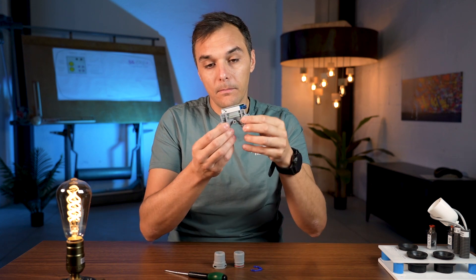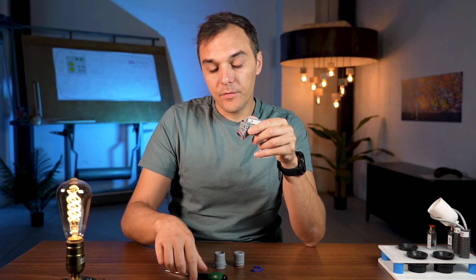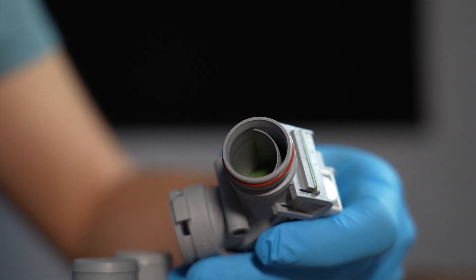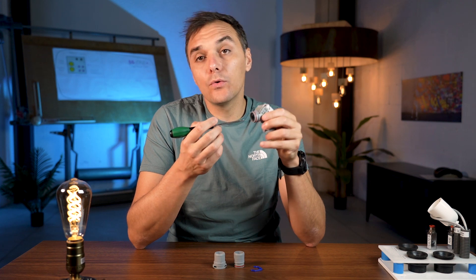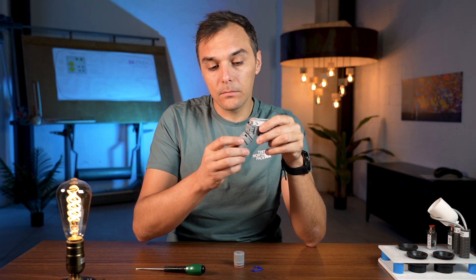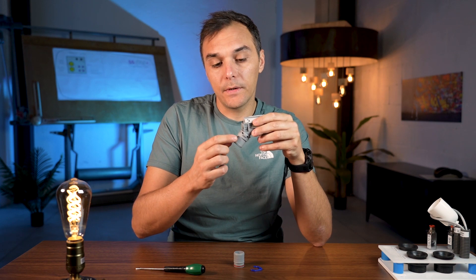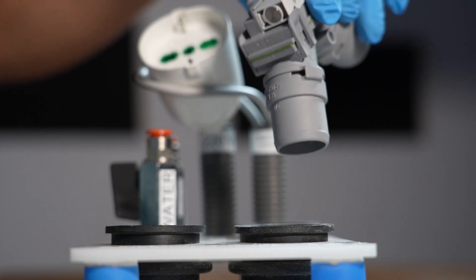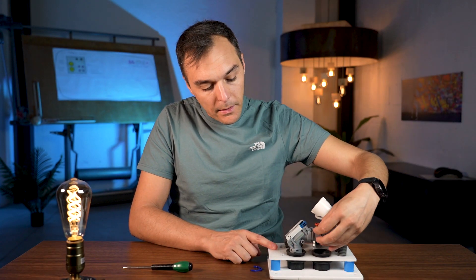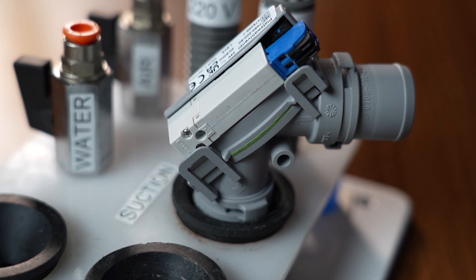Another important thing is to keep the valve straight and avoid any curve directly at the top, if possible, because inside there is a little chamber — like an air exit — that allows the valve to work properly. If water goes in there, we have a problem. To avoid this, we suggest using a straight connector at that position. We normally apply the valve at the chair base where the suction tube goes straight to the floor.